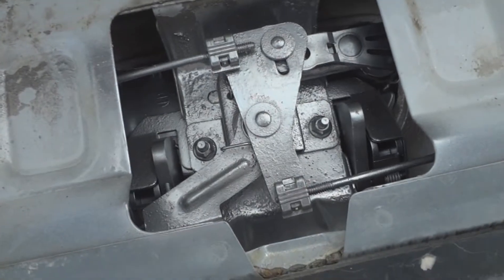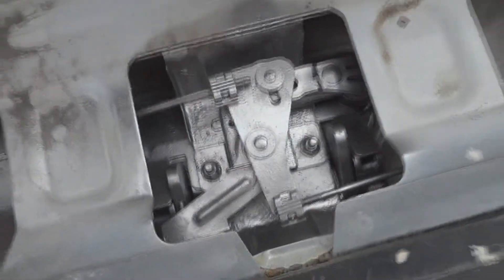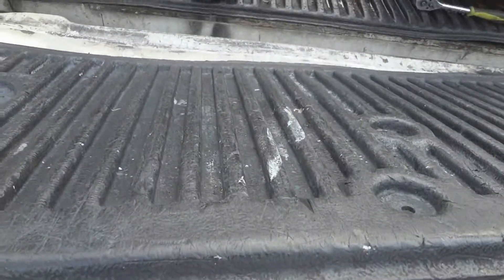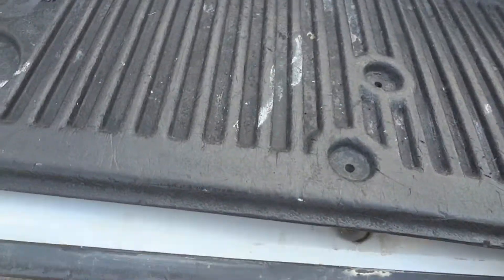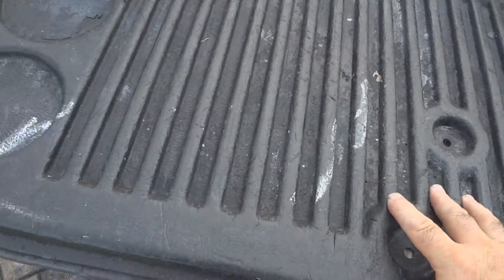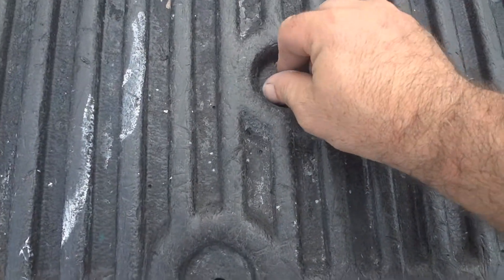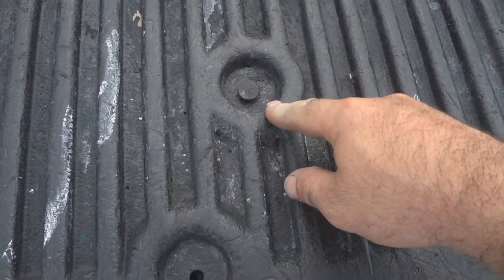You can paint this if you want — I painted it to give it some rust protection. When you're done with that, replace this steel cover. Reinstall the plastic cover, then just tighten in the fastening screws that hold this on. And you're done.